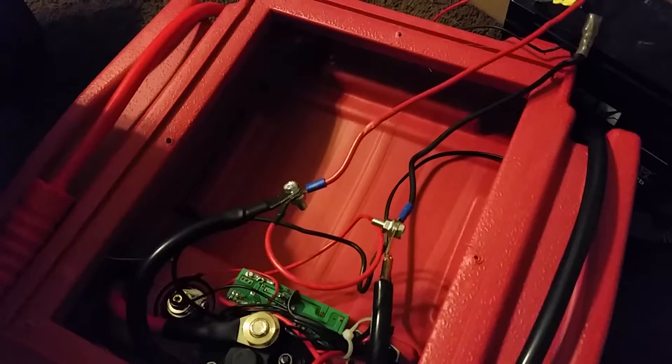What I found out is that I could actually just take out the 20 amp hour — or 17 amp hour — battery that's in here, and I could just charge my little old 10 amp hour batteries on it.